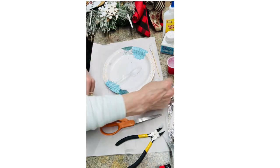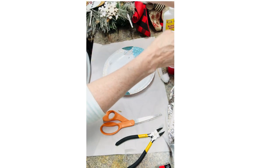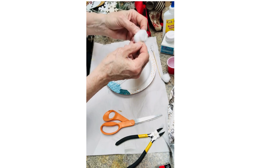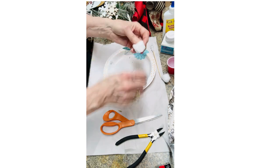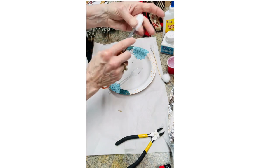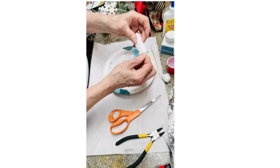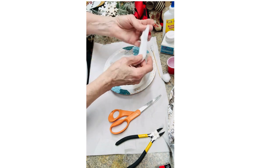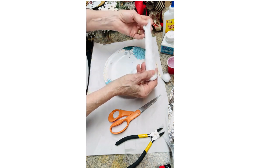Now what you do with your cotton ball — if you can't get it started naturally on the side, just take your scissors and poke it up through the middle and pull it apart that way. See how easy that was? And then you're gonna unroll it, just like that.